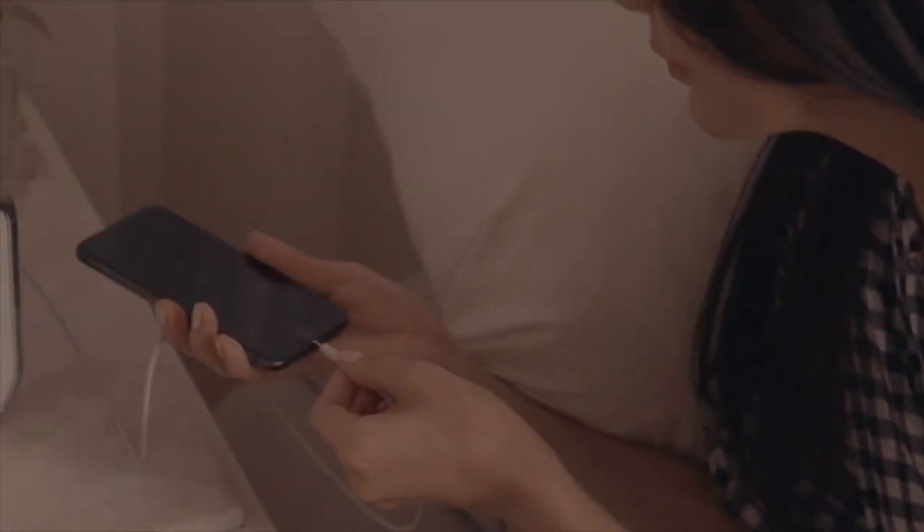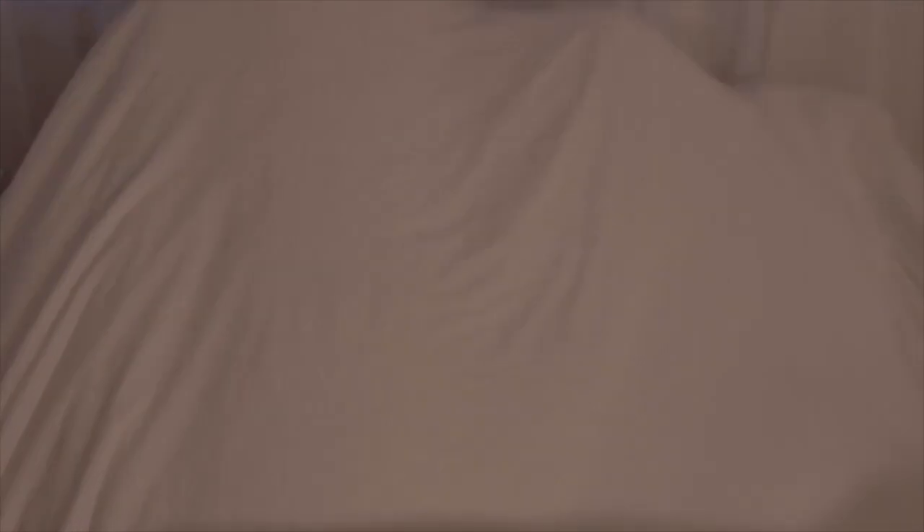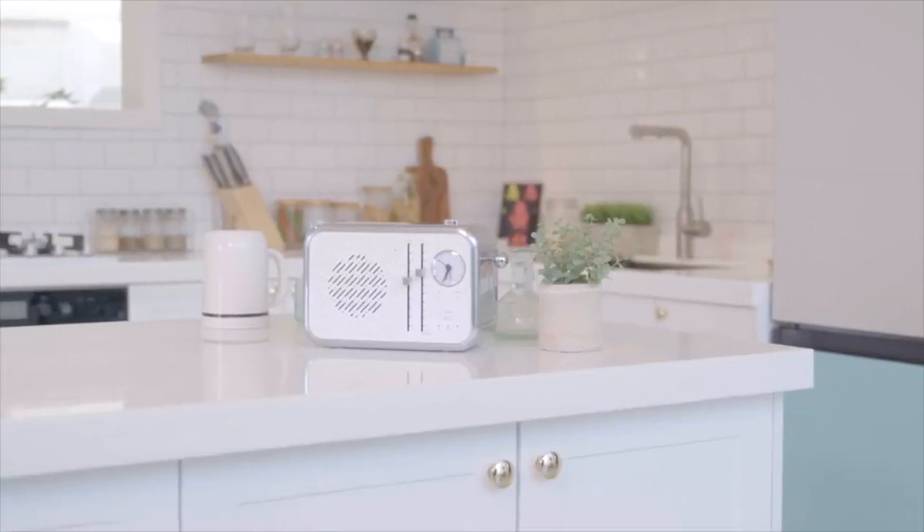It also encourages better bedtime habits by removing the temptation of your phone. I wouldn't have even thought about that — that's actually really clever. If you have your phone in this sanitizing box, it's not going to be in front of your face. They say that if you don't look at your phone right before bed, you have better sleep. So maybe that's an added benefit.